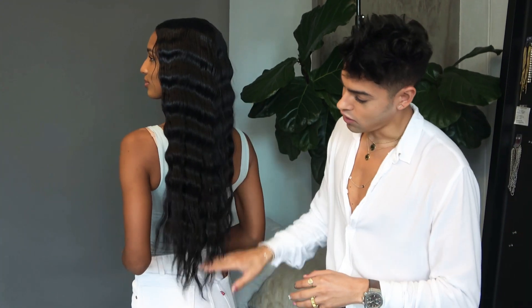Hey guys, welcome back to my channel. Today we are going to create this deep wave using a beach waver, keeping it really long and glossy. So if you want to watch this tutorial, keep on watching.